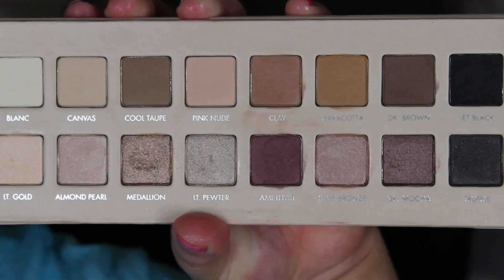I really think this palette is perfect for those of you that love nudes like me, and of course if you love the Lorac makeup brand you will love this eyeshadow palette too. So I'm going to go ahead and just show you some of the swatches that I have for you.